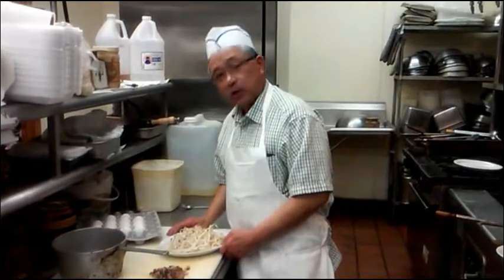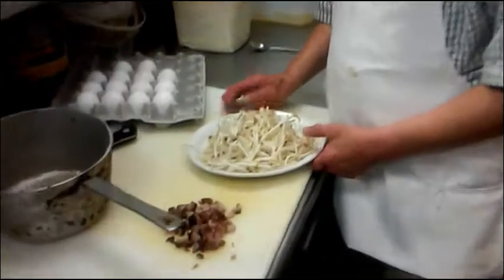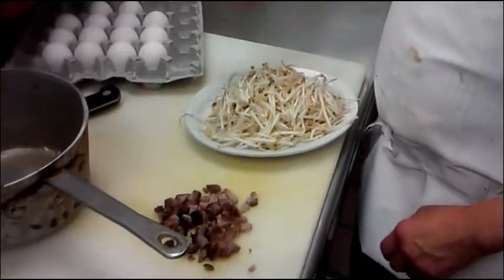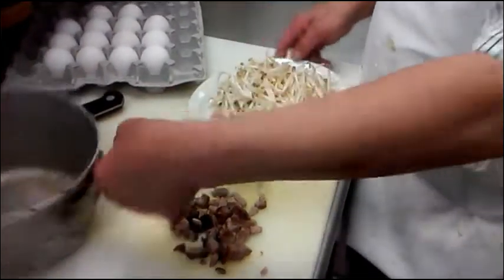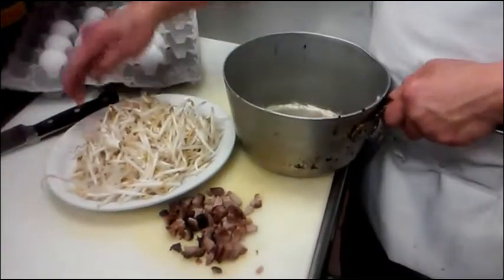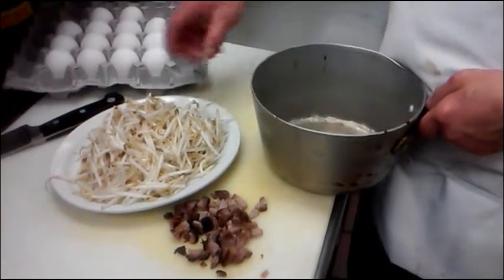Hi, we're going to make the barbecue pork egg foo young today. Egg foo young is a real classic Chinese food in America. It's real simple to make. A lot of people like to see how to make it, so today I show you how.